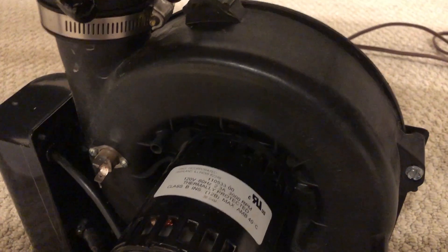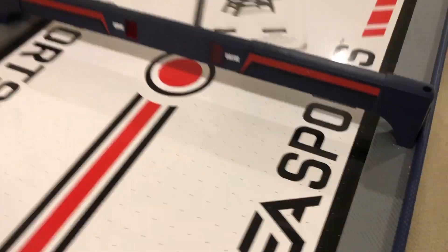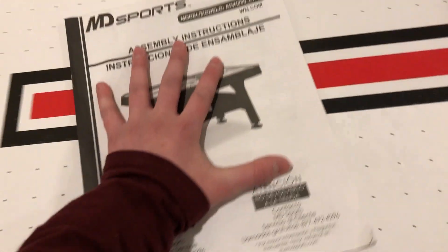The fan actually sounds kind of cool when you turn it on. This thing is blowing so much air — before it was blowing pretty much no air, but now it's blowing a lot. The pucks can't quite float because they're kind of heavy, but look at the manual flying around — it's flying around like crazy up there. Before, it just moved like it was a regular table, like the fan wasn't even doing anything.